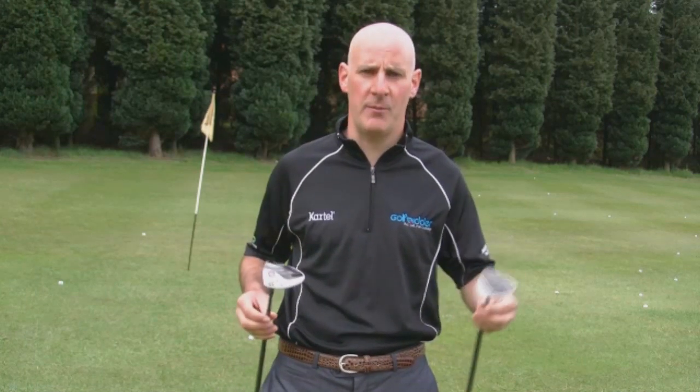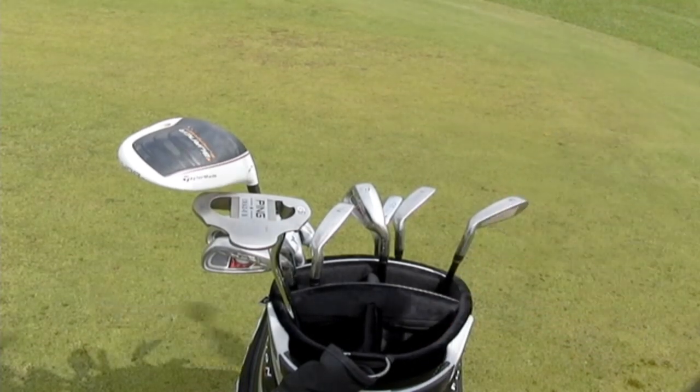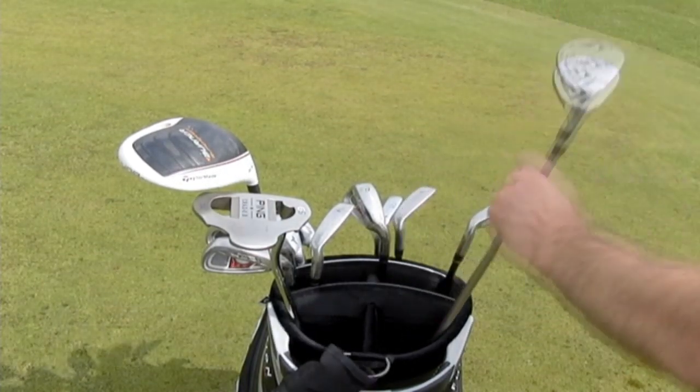There is an ongoing debate as to whether to have fairway woods or hybrids in your bag, but it's fine to have both. Sometimes golfers replace their 5 wood in favour of a hybrid while keeping their 3 wood in the bag.